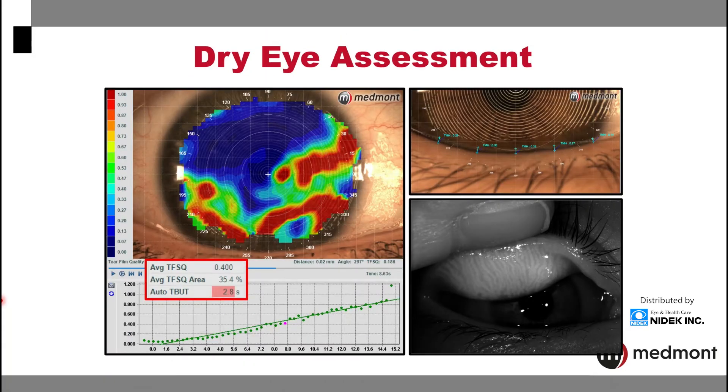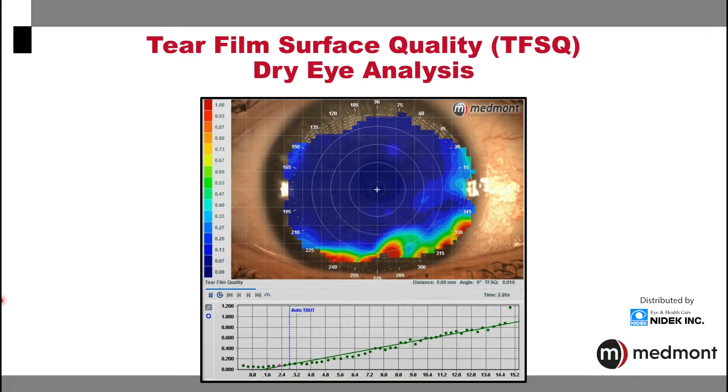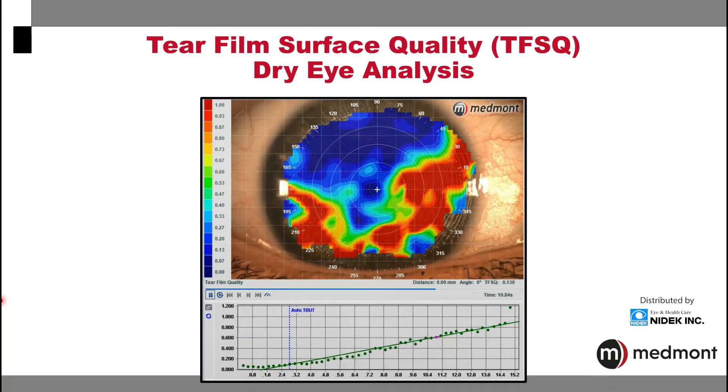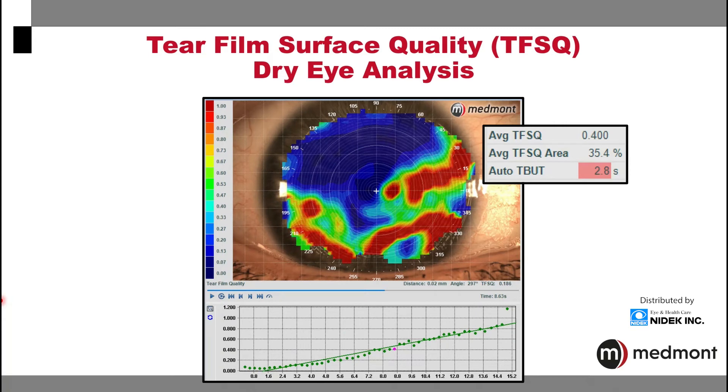The Medmont Meridia offers an entire dry eye assessment suite to assist you with your diagnosis, your treatment, and your ongoing care of your dry eye patients. Placido technology will allow us to reflect the rings off the tear film to have an appreciation of the tear film quality. This also allows us to have an appreciation of the non-invasive tear film breakup time for each eye. The assessments that the Medmont Meridia will do to assist with your dry eye analysis are fully automated and quickly and efficiently performed on the eye.